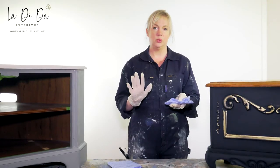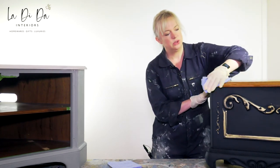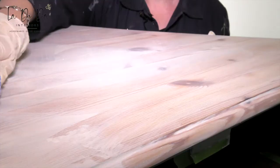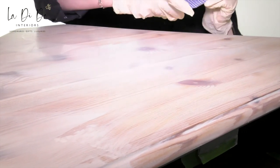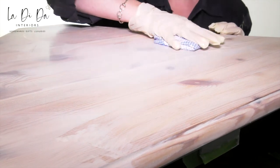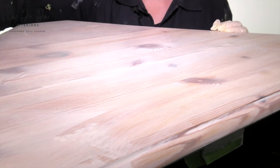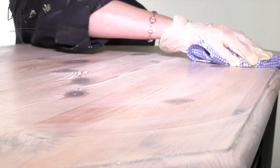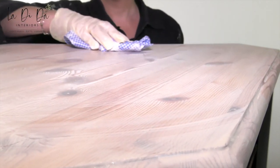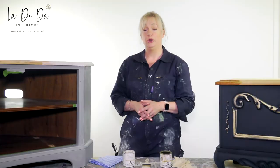After your 20 minutes, all you need to do is take a clean dry cloth and wipe back the excess. I would recommend wearing gloves at this point because you don't want to get it on your skin. Just give it a quick wipe back to ensure a beautiful smooth finish. I would recommend a re-coat in two to four hours so that you have two coats for the best finish possible, and then after three days they're good to use.